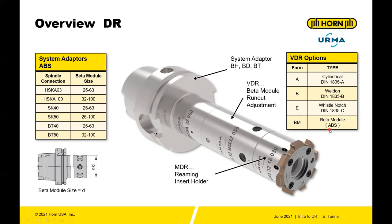The VDR also comes in other shank types: form A (cylindrical), form B (weldon), form E (whistle notch), and the beta module. The beta module uses a standard ABS connection, making it compatible with any other ABS holder of the same ABS size.